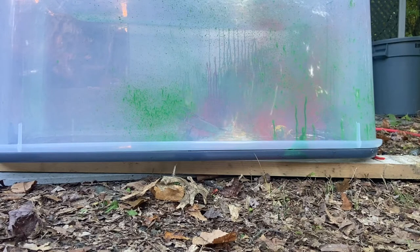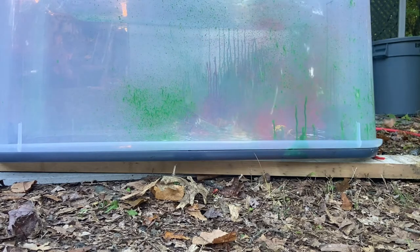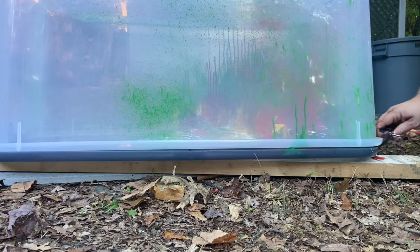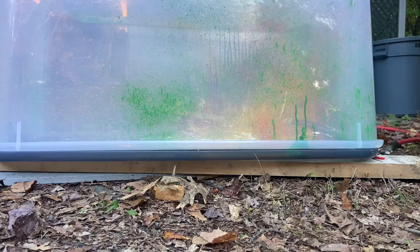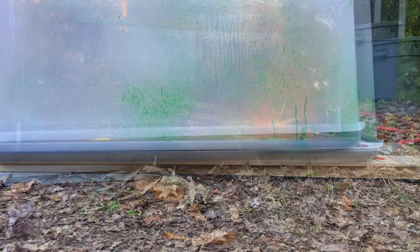Next up is a yellow balloon. It might be getting hard to see in there so I'll give the tub a cleaning next time, but right now I have the yellow balloon set up and the airplane repositioned to get the other sides coated. That one let go very quickly.